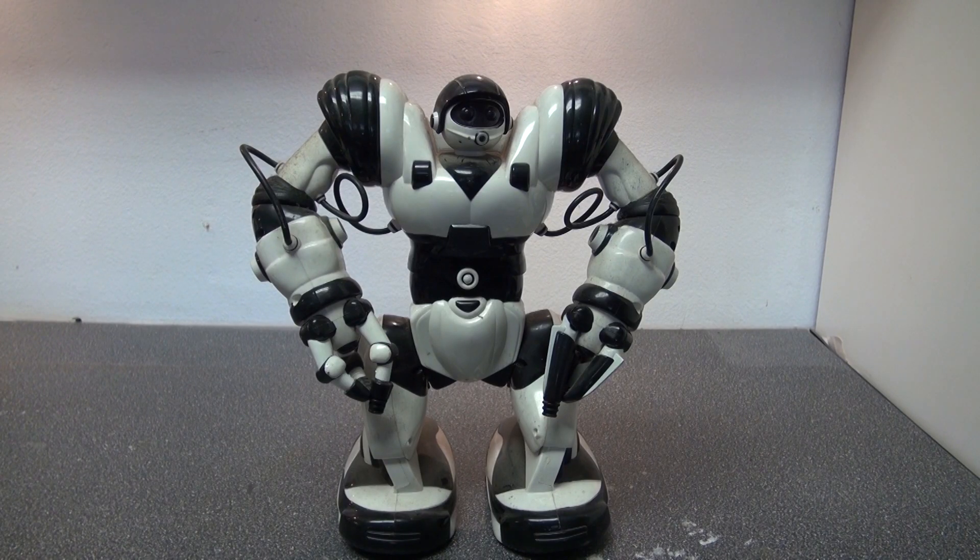Hello and welcome back to SciToyTech. In this video I'm going to do a teardown of this toy robot. I want to see what's inside and I want to salvage the components inside of this robot. The way the arms and legs move, I think there are servo motors and I want to salvage some servo motors. So let's get started.